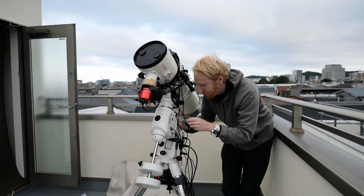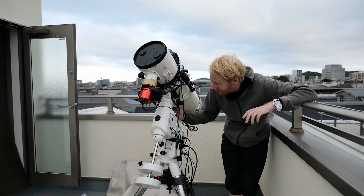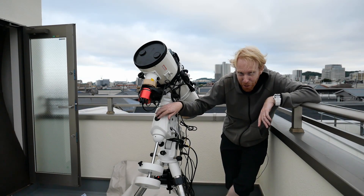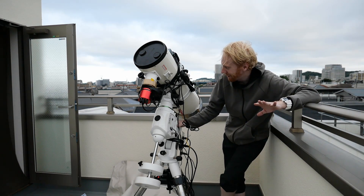So you'll want to use your hand controller or your ASCOM driver to move the declination axis — rotating it — until you see the hole line up with the polar scope. That's something that tripped me up a long time ago, so just wanted to mention it.